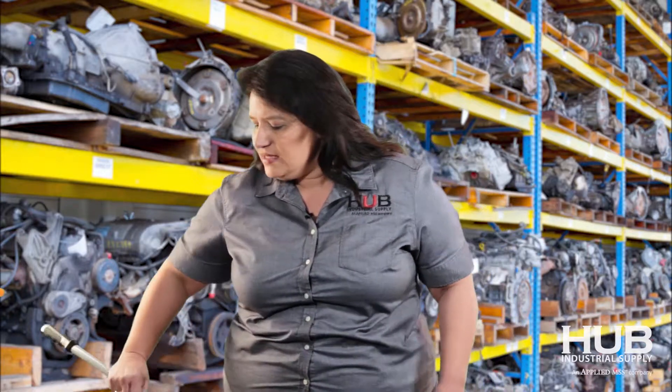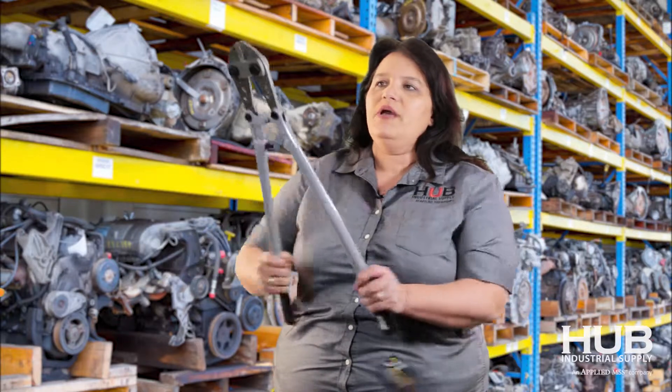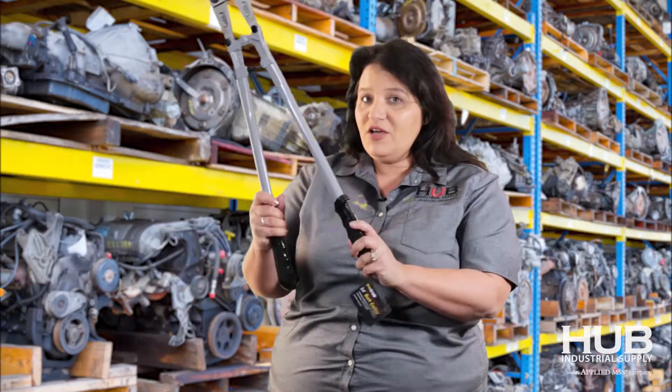We've found that one of the best items, an all-purpose item around the yard, is a nice bolt cutter. Great price point, easy to use, multifunctional.